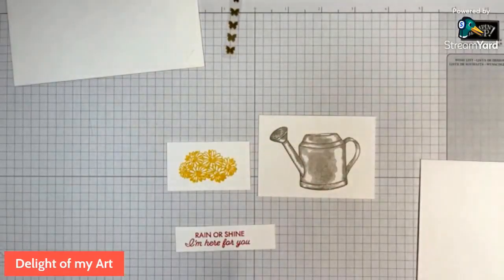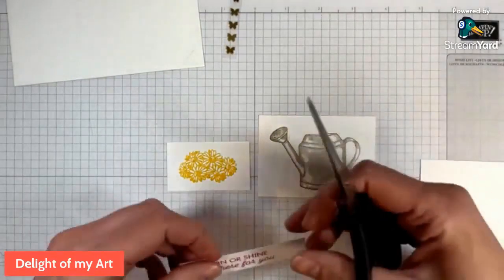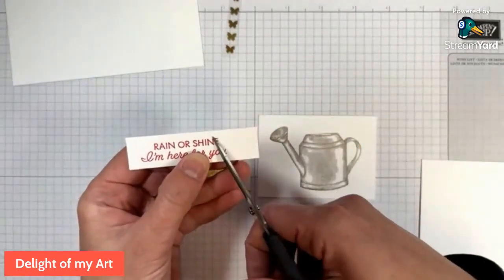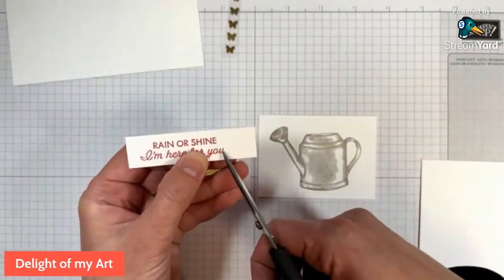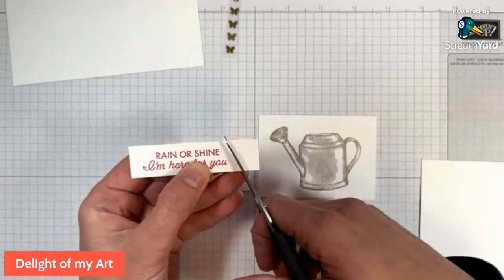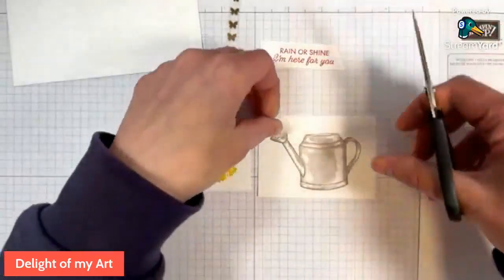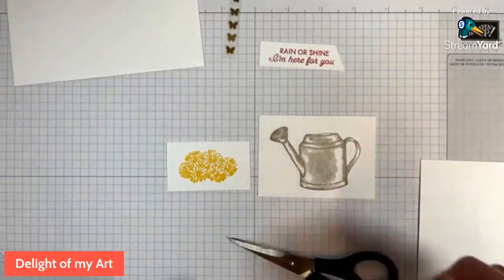Okay, so we've got these right here. I'm going to take my scissors and just angle cut these words. So you can see the 'shine' is a little bit to the left of the 'I'. We're just going to follow that line there and give that a snip, and this is done.